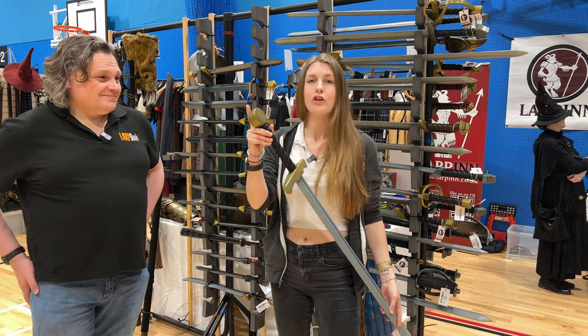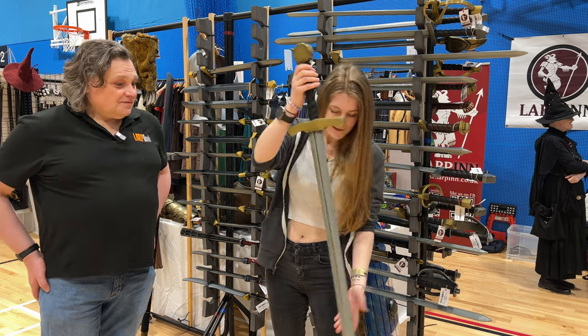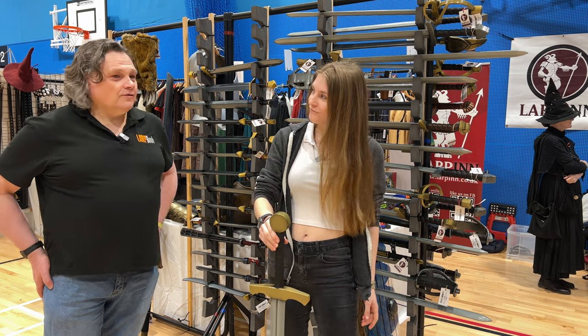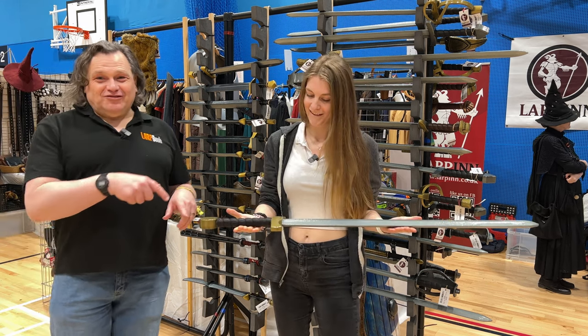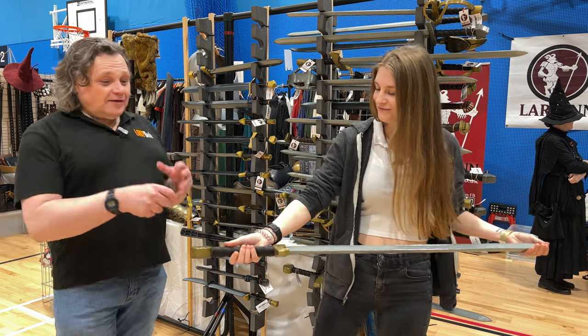Never leave a sword — no, never ever do that, as it will ruin your sword. I think that covers the basics and hopefully gives people some idea of what to look for.